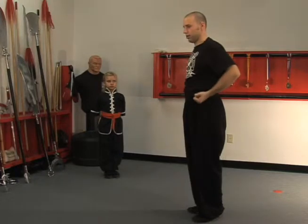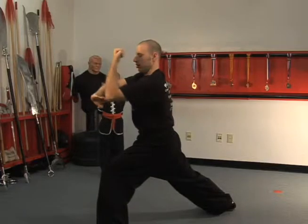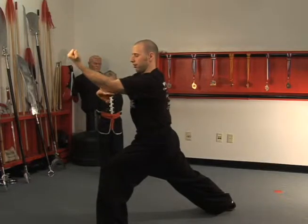You can start again from here and do the other side. Step out with the left, block down with the right, bring out the left fist, roll over and back fist.